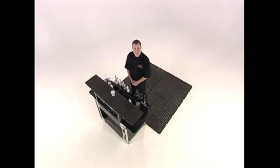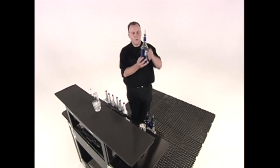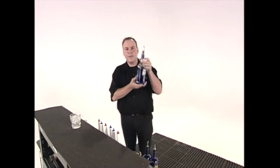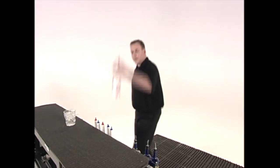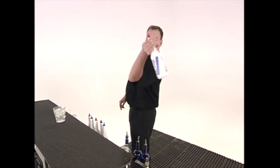Now let's practice a sequence that involves half or three-quarter full bottles. We'll actually be demonstrating with the blue Curaçao so you can see the liquid, as it's more than half full. But I'll demonstrate it with the Flareco bottles. We'll start with our standard grip as we pull it up and catch the bottle in a reverse grip. This allows us to swing the bottle over.